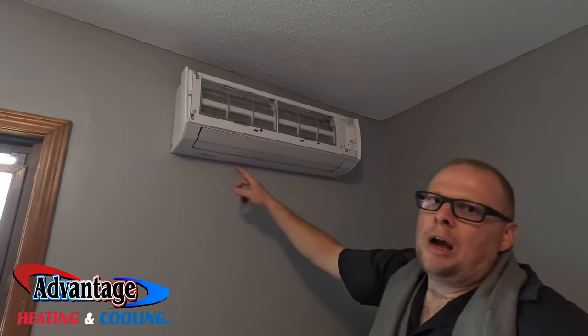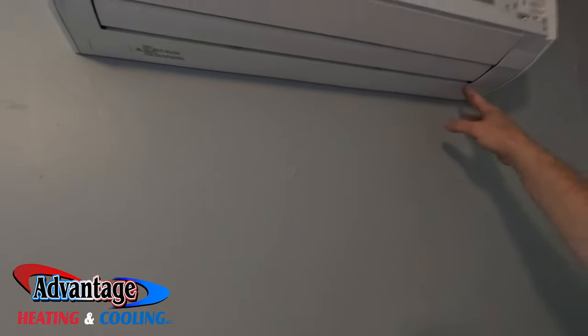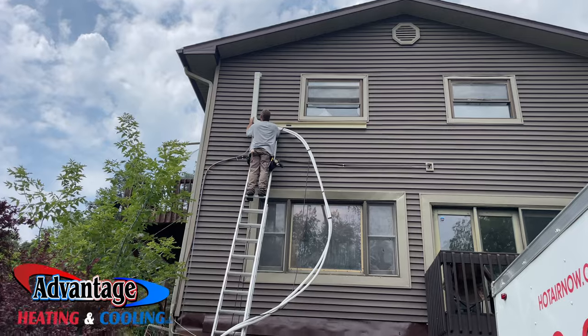I used to mount these from the inside — oh man, this is so much easier on this side. It's coming together.